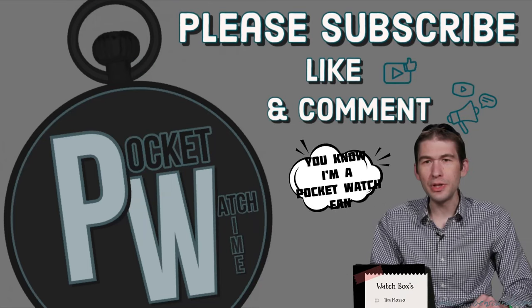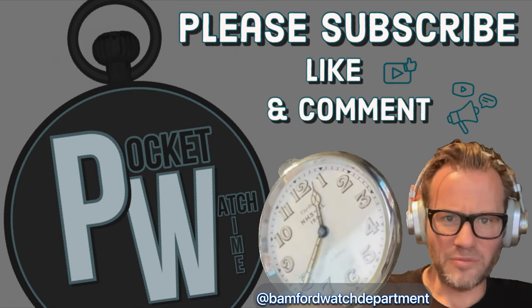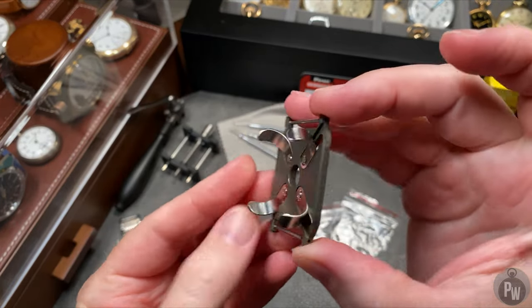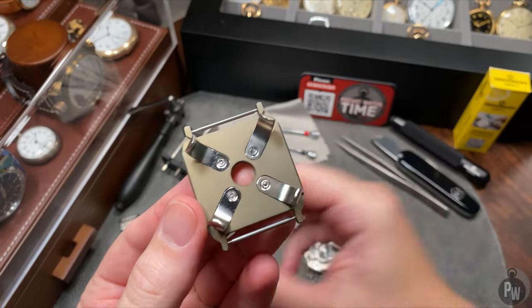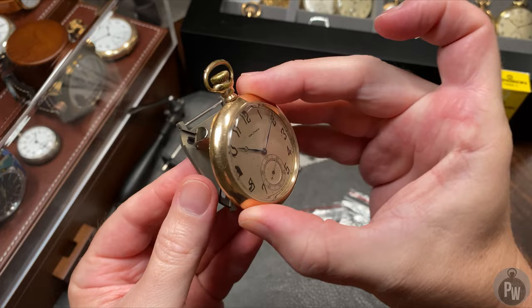Welcome to another episode of Pocket Watch Time. My name is Patrick W. First things first, let me apologize for my somewhat froggy voice today. My little boy caught a cold like little boys do, and he lovingly shared it with the whole family. I caught it too, but the show must go on.